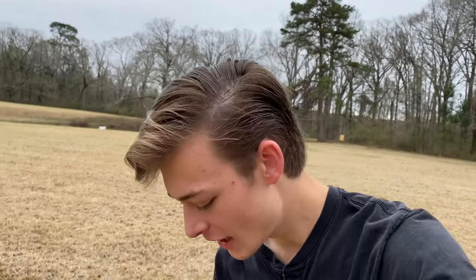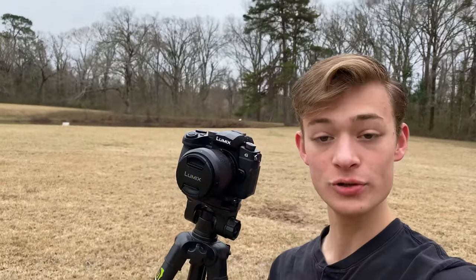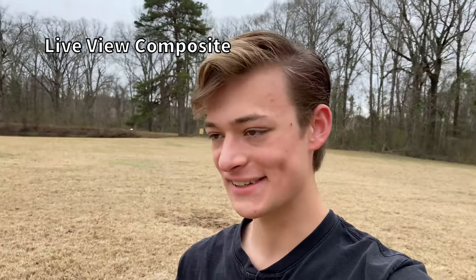Welcome back to Louisiana. I am Samuel and today I am back with a little bit of a how-to video. It's going to be a little bit more than a how-to because we're going to be having some fun examples, just messing around with it. Today we're going to be talking about a Lumix G95 and a very special feature that this camera has — that Lumix cameras have — called Live View Composite.